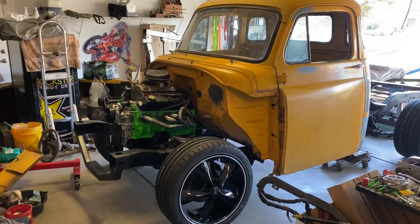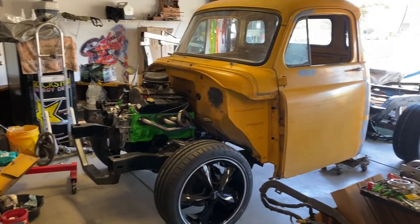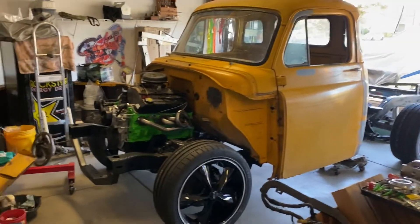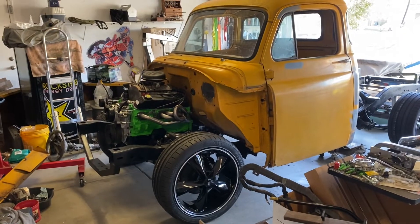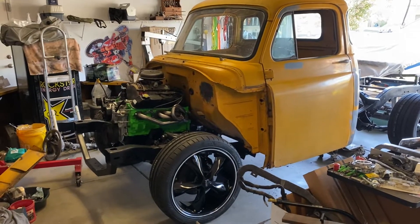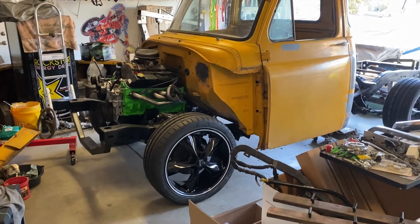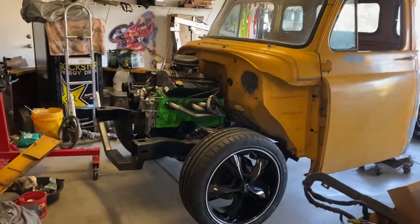What's up guys, I'm gonna do a quick little update video of our '55 Dodge that I'm building for my wife. I know I haven't made videos lately — I've been super busy with work and trying to get this thing at least a rolling truck for the car show next weekend. I'll do an update video and kind of show you where we're at right now.